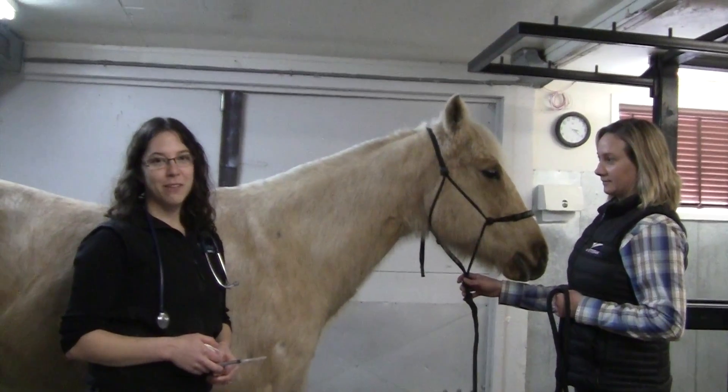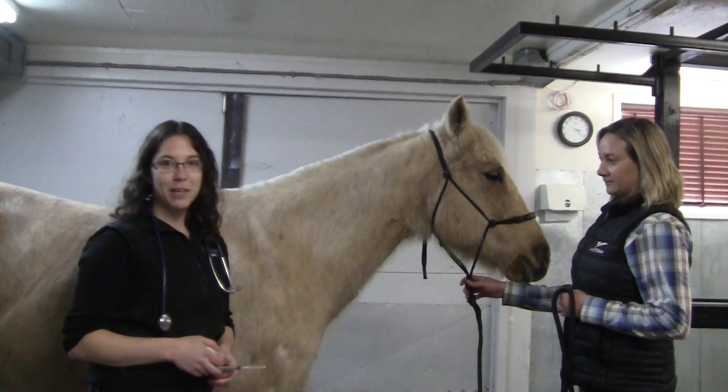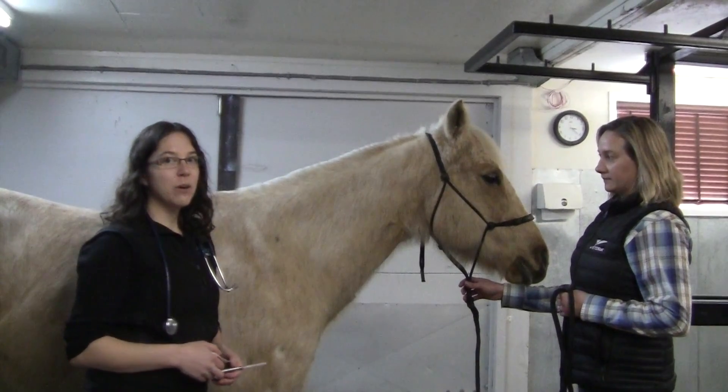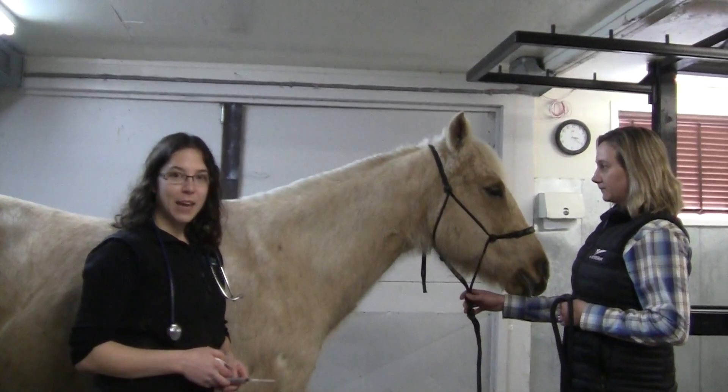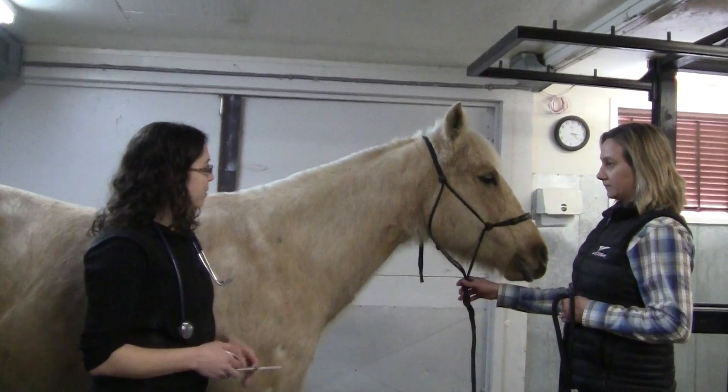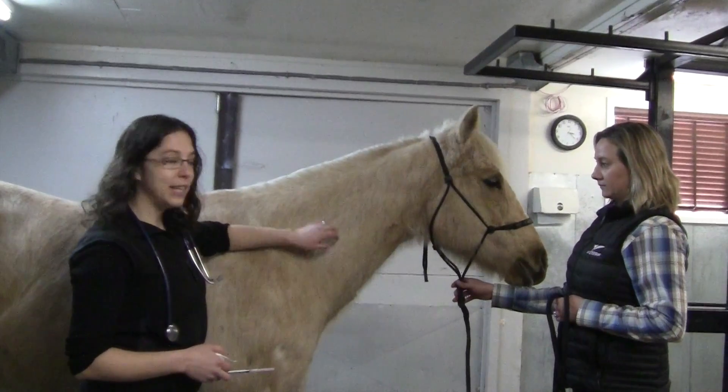In this video we'll discuss how to give an intramuscular injection, as you may do for certain medications as well as vaccines. We typically give them in the neck, as that's usually the safest place for everyone concerned. You want to stay in the big muscle mass in the neck.